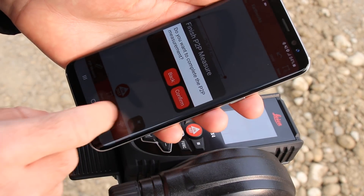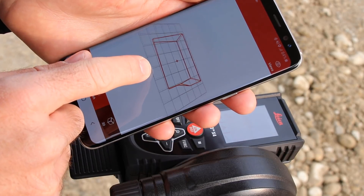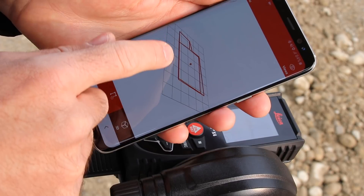Once you're done with the measurement, the volume of your excavation will be automatically calculated. You can also visualize your excavation in 3D.